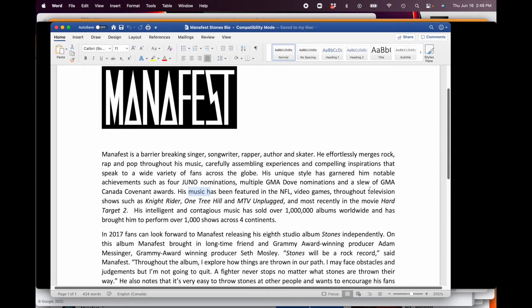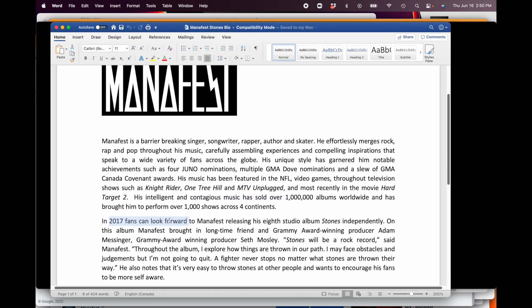'His music has been featured in NFL video games, throughout television — Knight Rider, One Tree Hill.' So now I'm talking about TV and film placements. 'He sold over a million albums worldwide and has performed over a thousand shows.' Today you'd probably say something like 'he's got over a million monthly listeners on Spotify.' Then we go into the latest record — 'releasing his eighth studio album, Manifest brought in longtime friend and Grammy award-winning producer Adam Messenger.' I'm tapping into someone else's social proof with an award-winning producer.